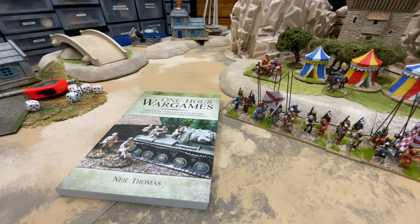I'm a big fan of Neil Thomas's rules. They have a pleasingly old school feel to them, but are very modern in his approach to games design. They're pared down to just what's needed to give you a decent game with a flavour of the time. These rules are designed to give you fairly quick wargames with smallish sized armies — you're looking at about twice the size of a DBA army, if you're familiar with those rules.